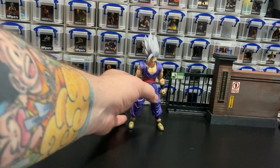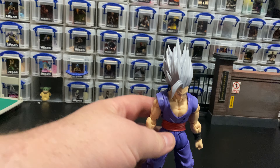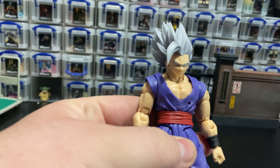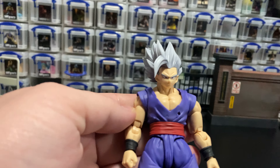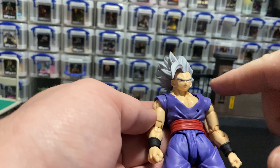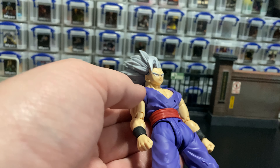Let's get right into it with the appearance of this guy. In my opinion, he has a lot of features that I think the SH Figuarts line should really continue focusing on in the future — kind of abandon some of their old ways and focus on the new things they've done with this figure, because I am really, really enjoying some of the new stuff. He does have a little bit of paint, mostly some highlighting around the edges of his gi, but nothing too crazy.